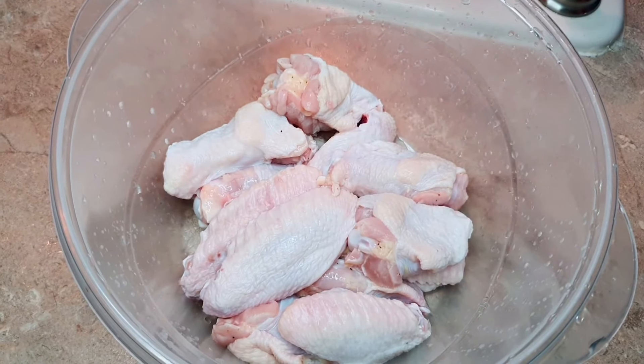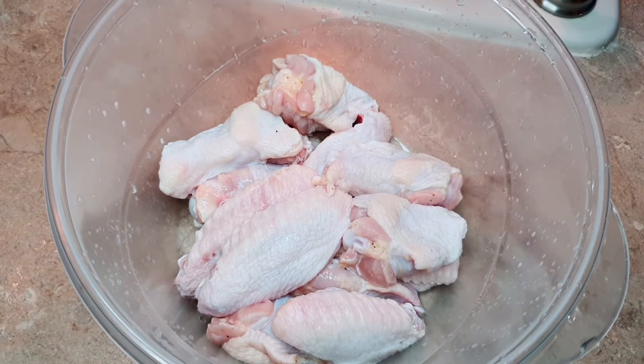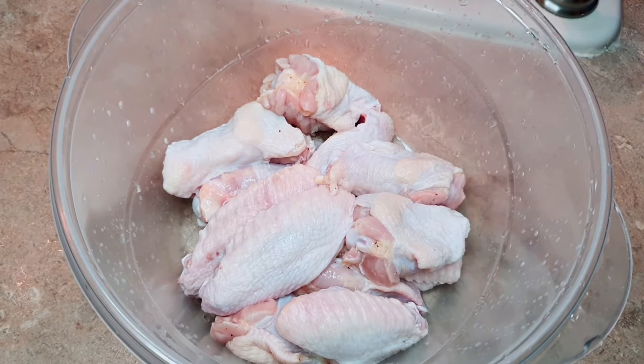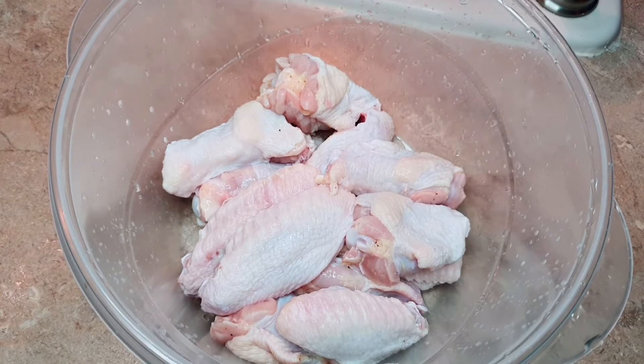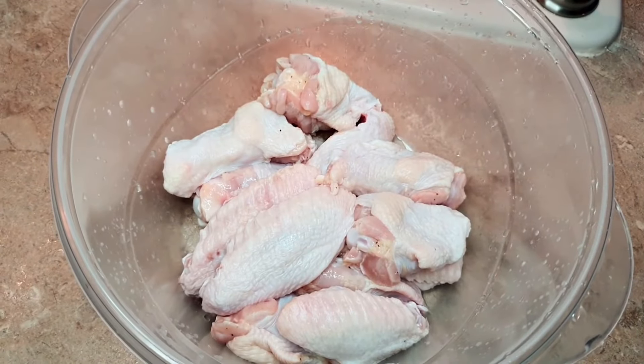Hey guys, welcome back to our YouTube channel. Today, as you can see before me, I have a bowl of wings and I will be preparing sweet chili chicken wings.